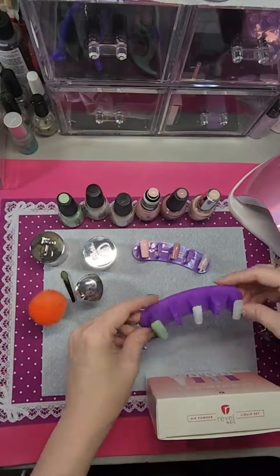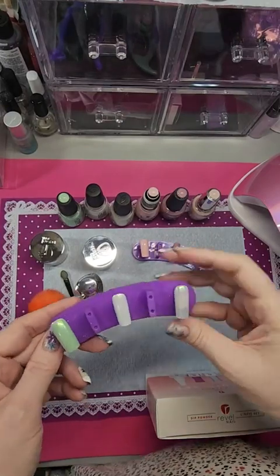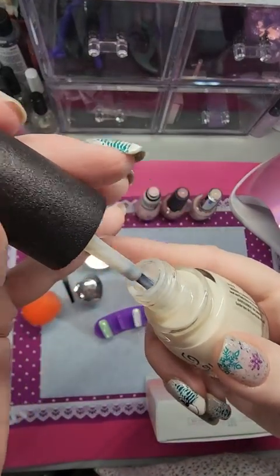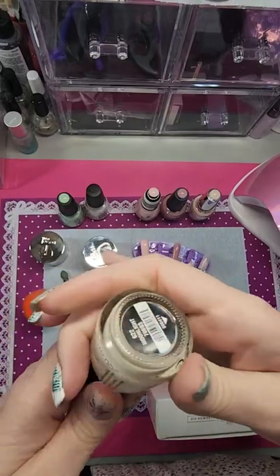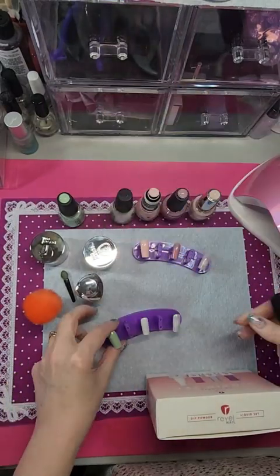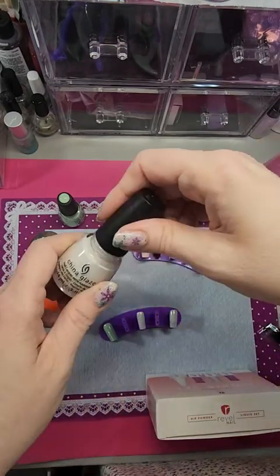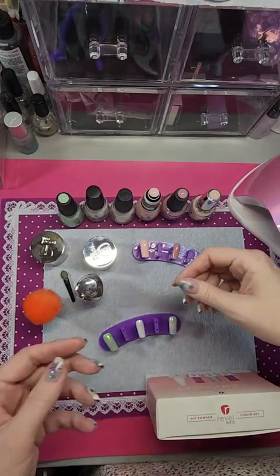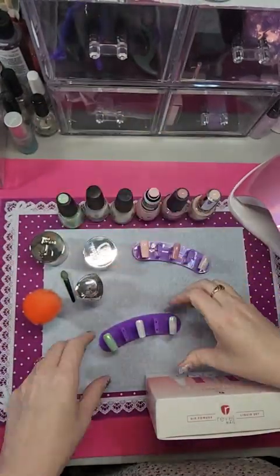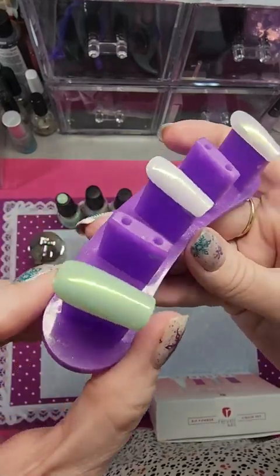I already did these nails to show you. This milky off-white one is called Moonlight from China Glaze — it's about two coats and very sheer. This is Command of Fever — just a regular white, two coats. And this is Spring Jungle from China Glaze. So there's the look for those colors.